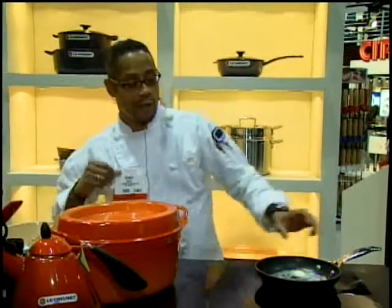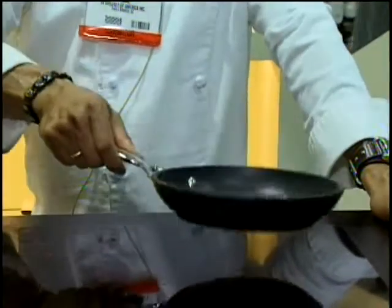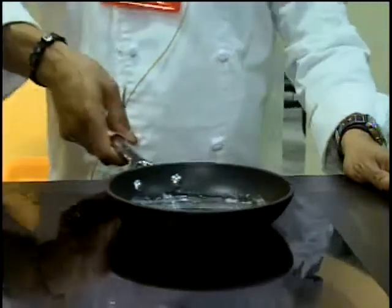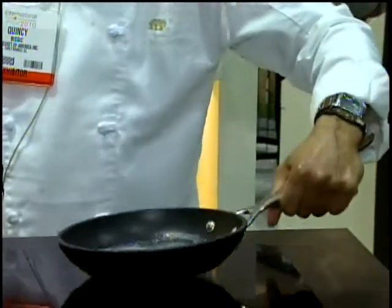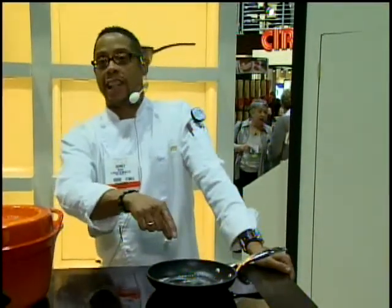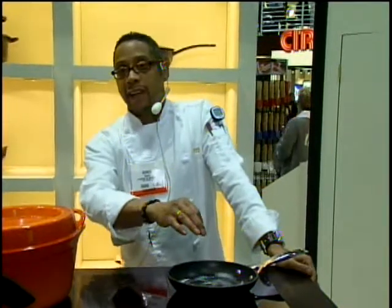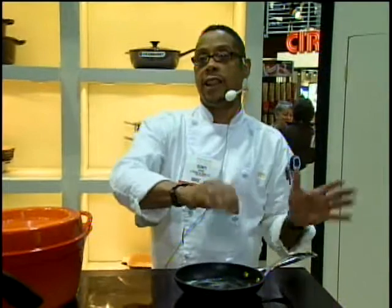I just want to feature a couple of the products that I'm using here at the Housewares Show today. I'm going to tell you about the Le Creuset 8-inch anodized non-stick pan. One of the things I love about this pan is the fact that it has an ergonomic handle — easy to handle, it's heat resistant, so it doesn't transfer a lot of heat to the handle, feels really good in your hands. You can use it practically for everything, so it's universal.